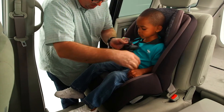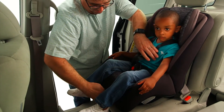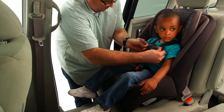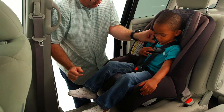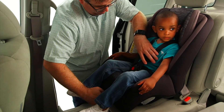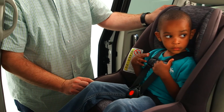Now you are nearly done. Place your child in the seat and buckle the chest clip and buckle. Tighten the harness by pulling the strap on the front of the seat. Adjust the chest clip so that it's mid-chest, level with your child's armpits. Pinch the harness at your child's shoulders to see if it is tight enough. If it is tight, you will not be able to pinch webbing between your thumb and index finger. If you can pinch material, pull a bit more on the tightening strap on the front of the car seat.